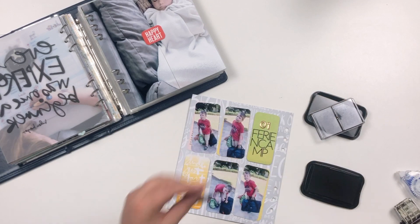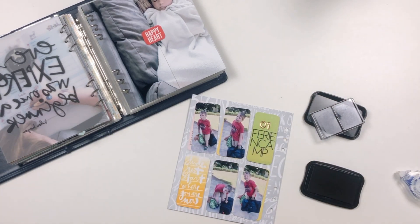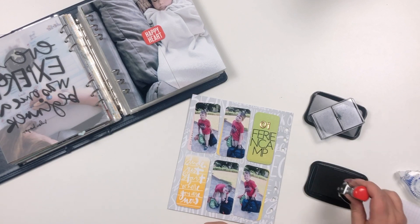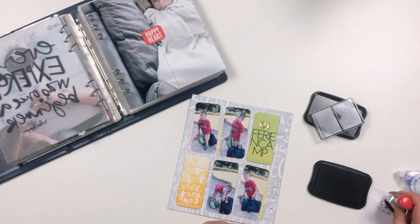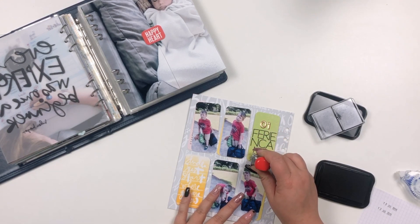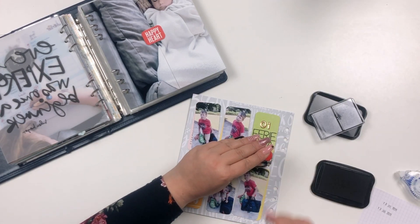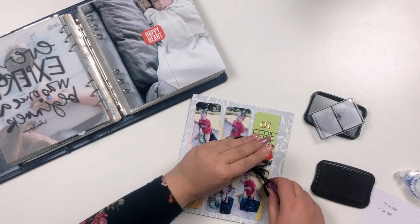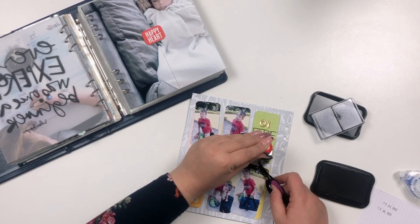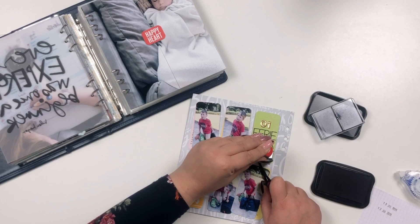The final step is to add the date stamp, but I forgot I had already put the summer camp tag onto foam adhesive, so I had to get my tweezers out to make sure the date stamp actually made contact with the paper — I had to push the paper up so it would reach the stamp, if that makes sense.